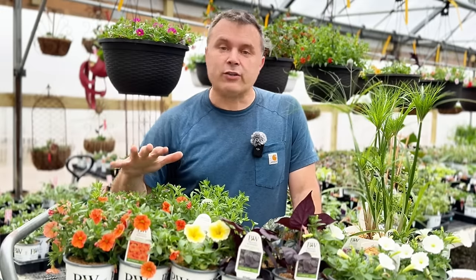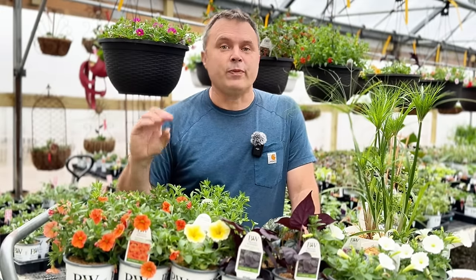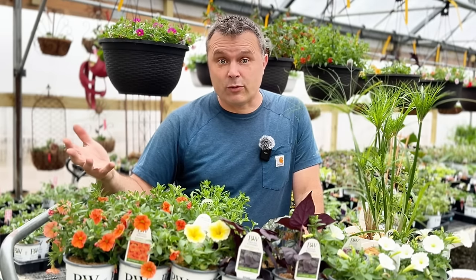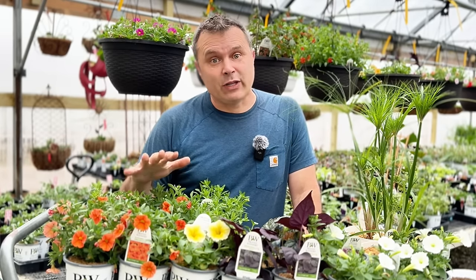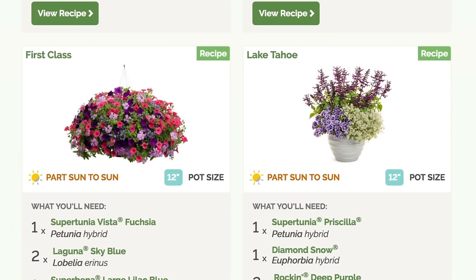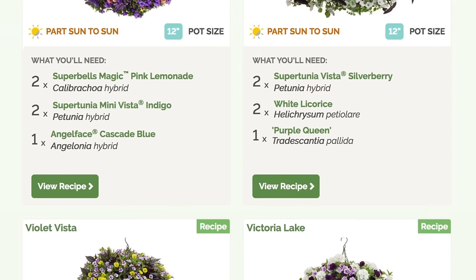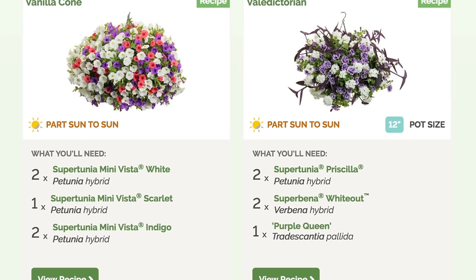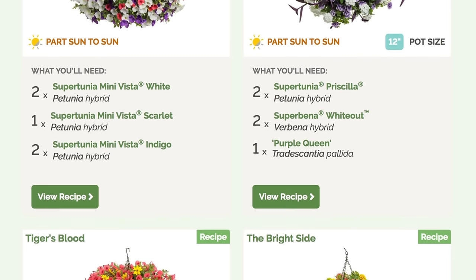That's what I'm going to do today, and I'm going to talk you through what to consider if you're going to substitute plants from a recipe you find somewhere else, especially from the Proven Winners website. If you're on the Proven Winners website and you start searching those recipes, be very aware that the photographs are there for inspiration only.